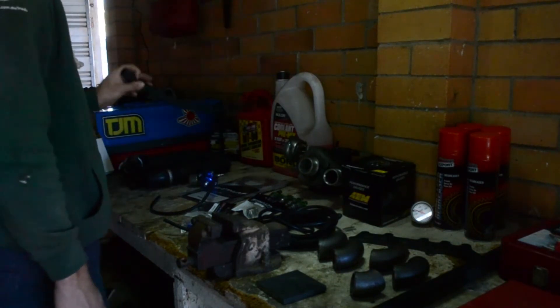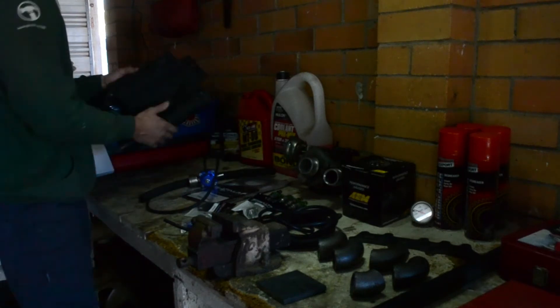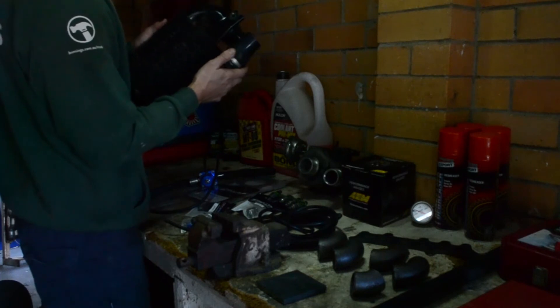Drain for the actual turbo oil drain. And I need a cooler from a dollar store.